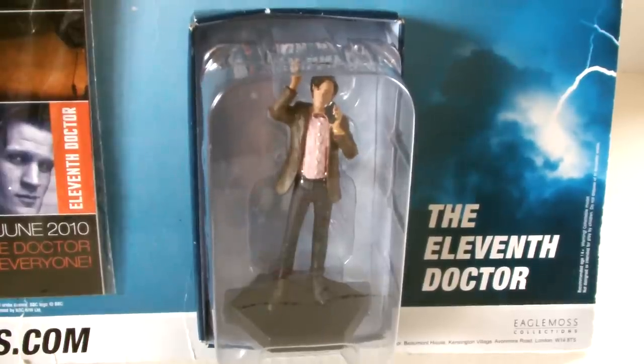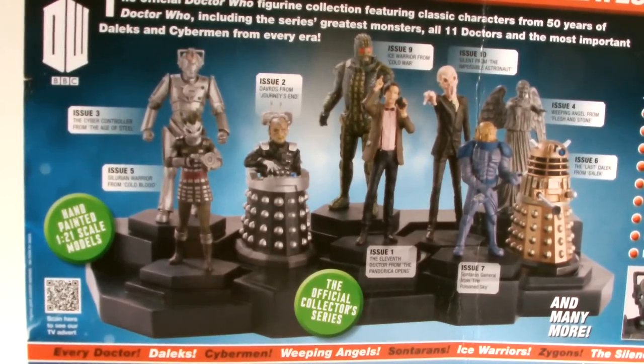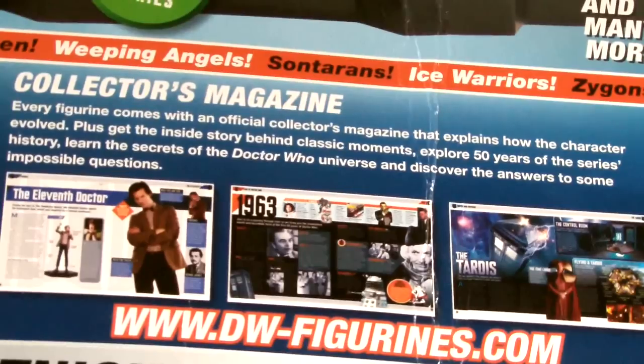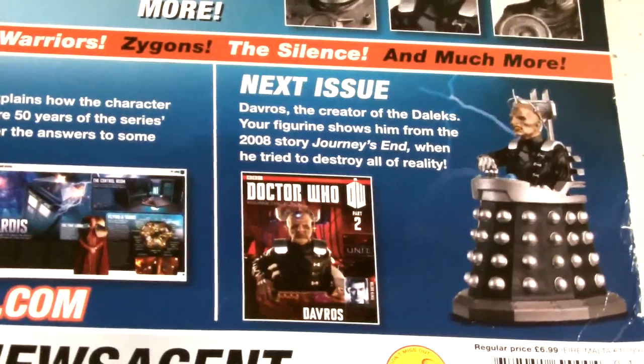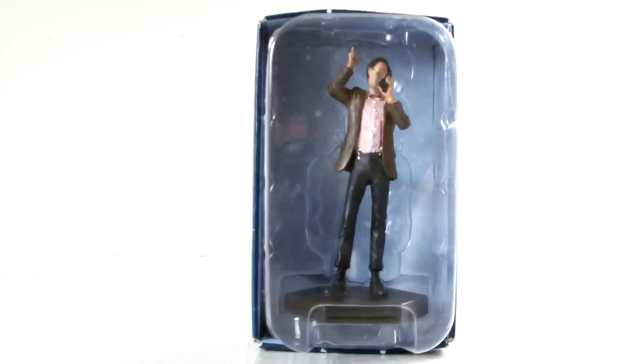The figurines are made from hand-painted metallic resin. Below that you can see the 11th Doctor figurine housed in its protective plastic packaging. The back offers a look at some of the figures on a display base and some more blurb on the figures themselves, and which figure will be available with issue 2 — which is of course Davros. So that's it for the packaging; let's take a look at the figure itself.